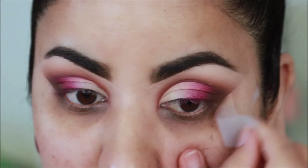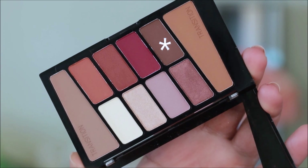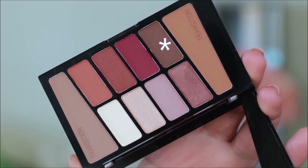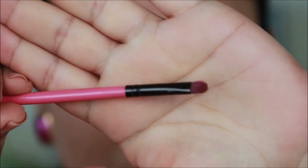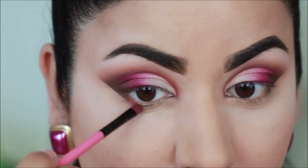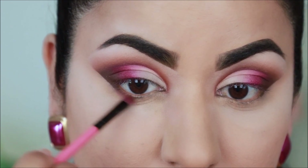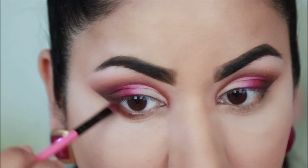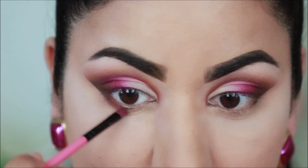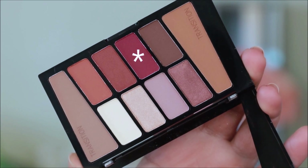I'm going to quickly clean up under my eyes, use some foundation, and I'll be right back. Just like I did in the crease, I'm going to take this dark brown shade with a small definer brush and use it in the outer third of my lower lash line. Then I'm going to use the berry shade in the center of my lower lash line.